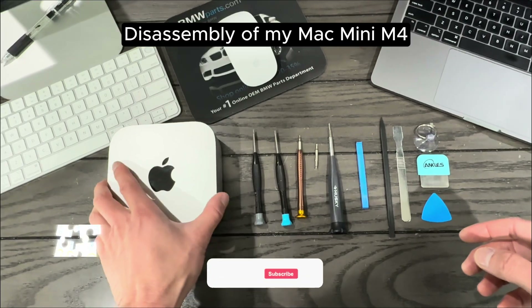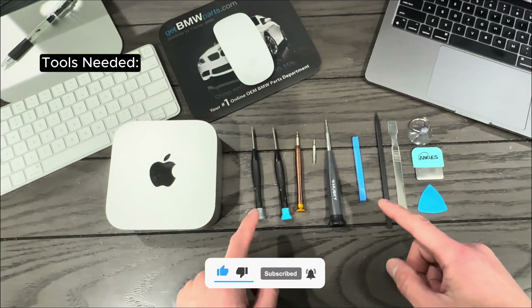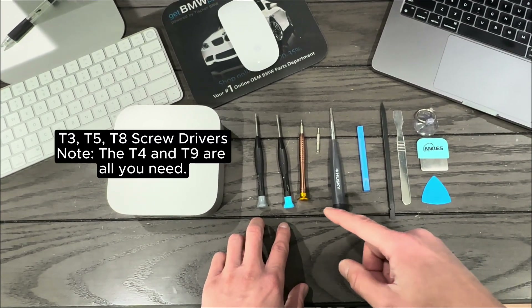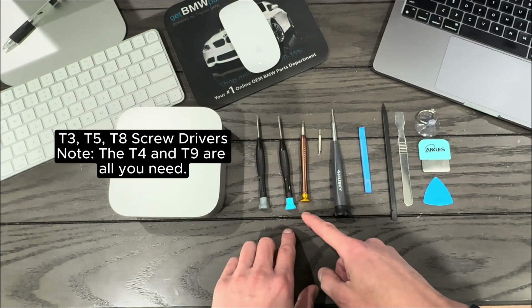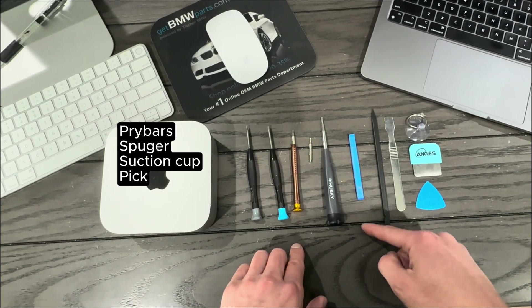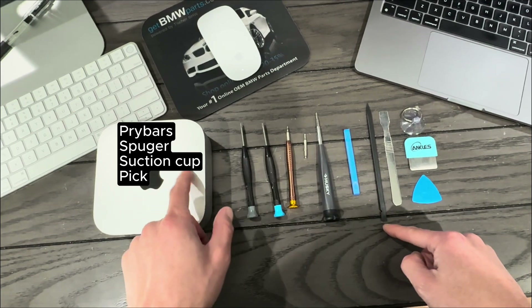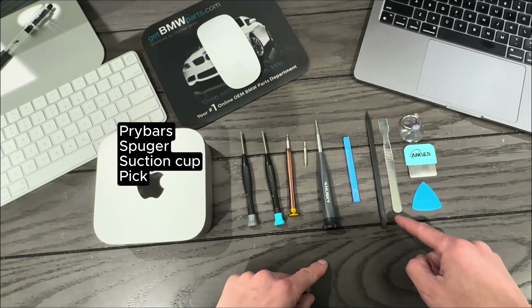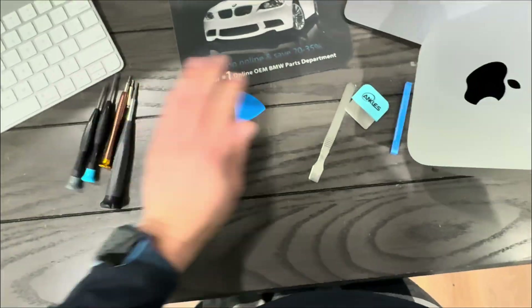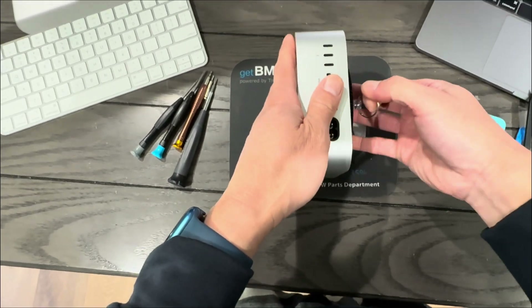Before we start the disassembly, I highly recommend having the following tools: the two screwdrivers that came with the SSD module, plus a T5 bit, T3 bit, and T8 bit. You'll also want a plastic pry bar tool, a spudger to help remove the module from the Mac Mini, another small pry tool, a pick, and a suction cup. I'm also using my mouse pad to protect the edges of the Mac Mini.